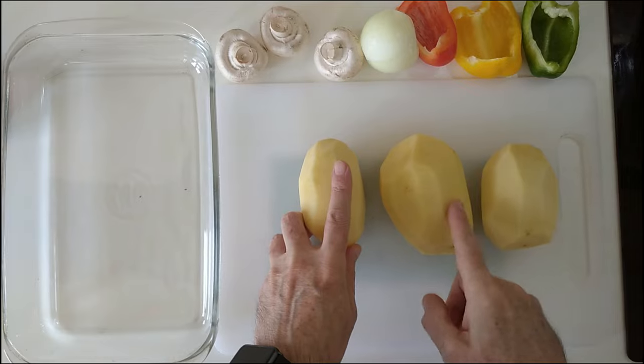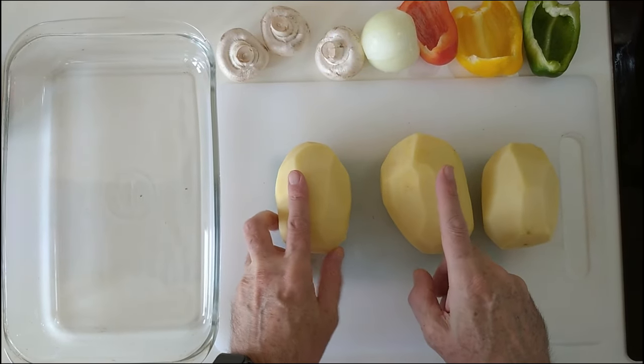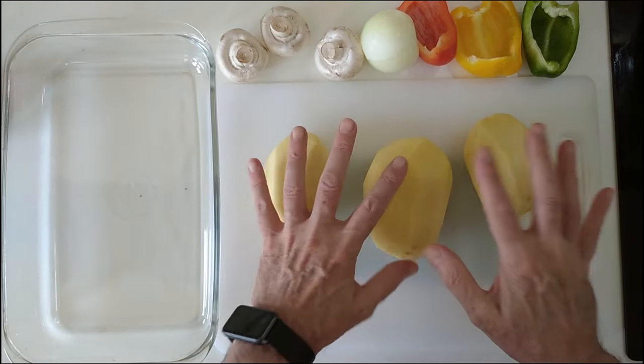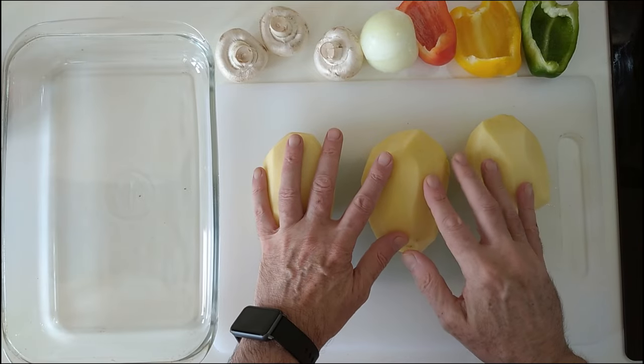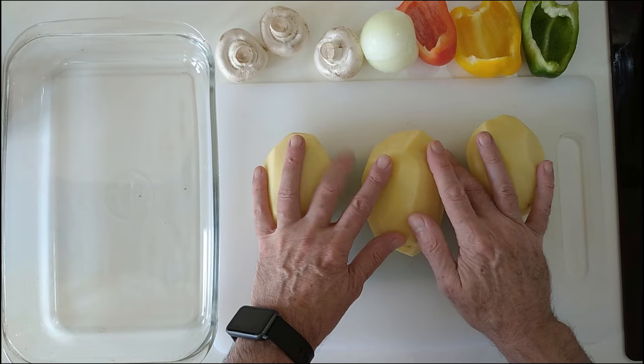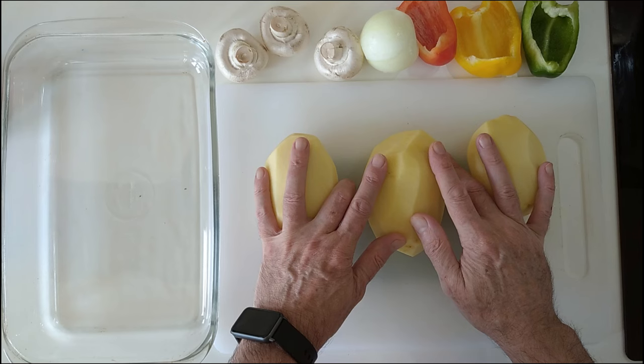By the way, today's recipe we shall be eating it with oven roasted rack of ribs — pork ribs. Obviously you can eat it with whatever you want, and fried eggs is a perfect choice. Some chops and fried chicken, you name it.